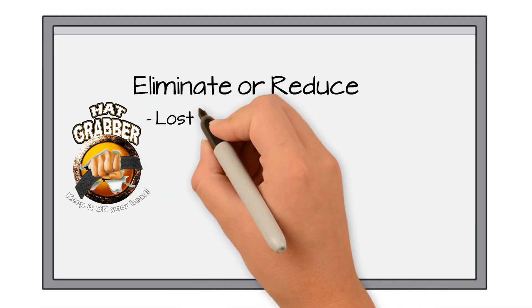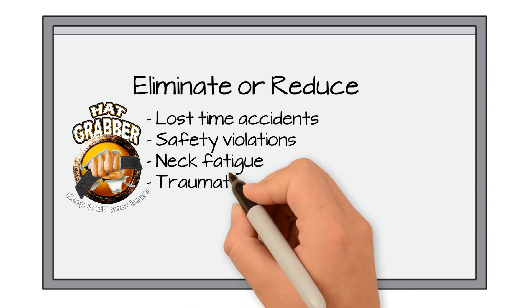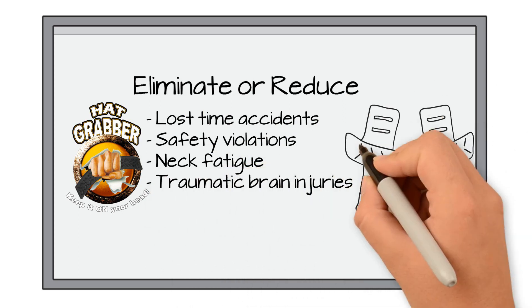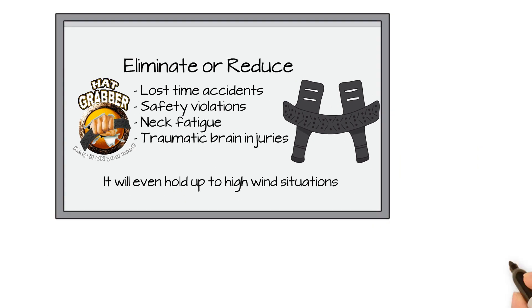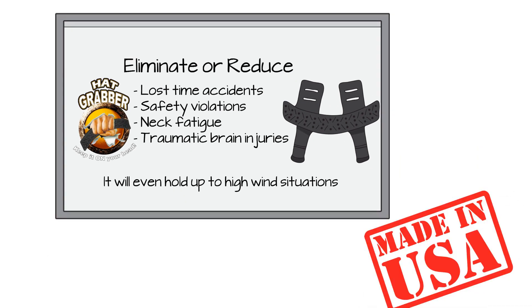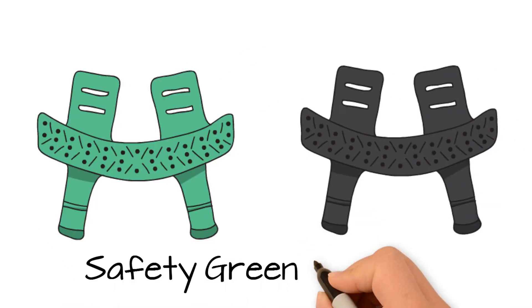The Hat Grabber can eliminate or reduce lost time accidents, safety violations, neck fatigue, and traumatic brain injuries. It will even hold up to high wind situations. Best of all, the Hat Grabber is made in the USA. The Hat Grabber comes in two standard colors: safety green and black.